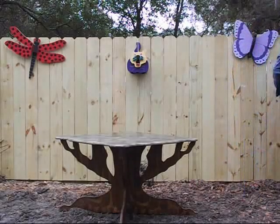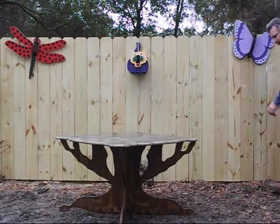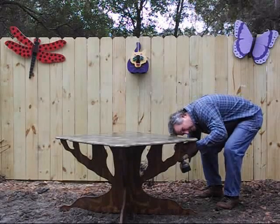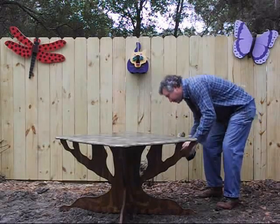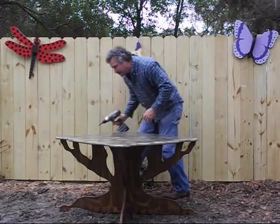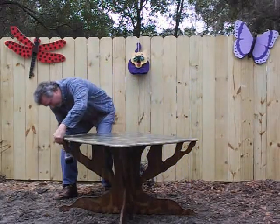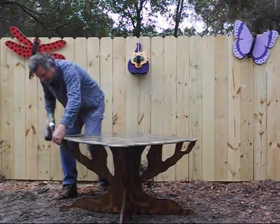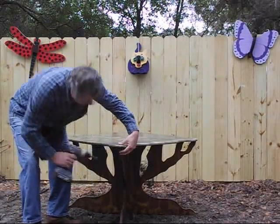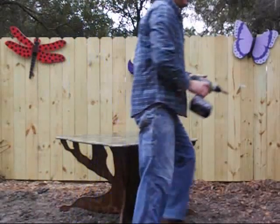We'll take a couple of four screws to put the top together. The hole in the top is already pre-drilled, so it makes it very simple to put together. We have four screws to put together, and we're finished with the top.